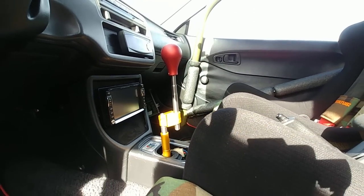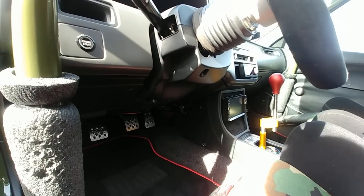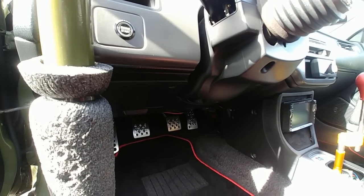My boy Brandon did the push button start on the car — that's another thing I totally love. Every time I get in the car it's just right there in the corner.